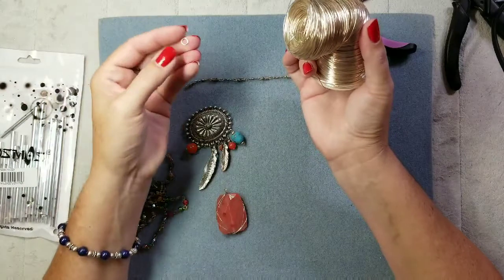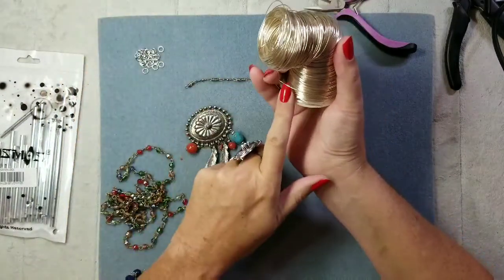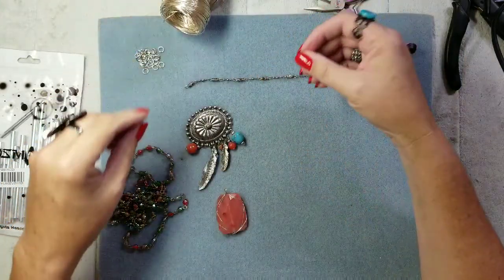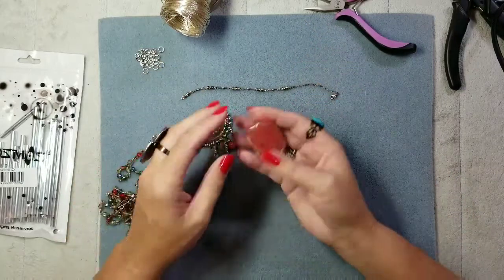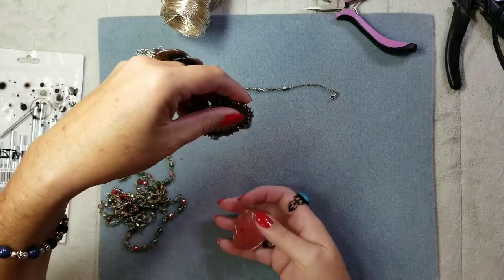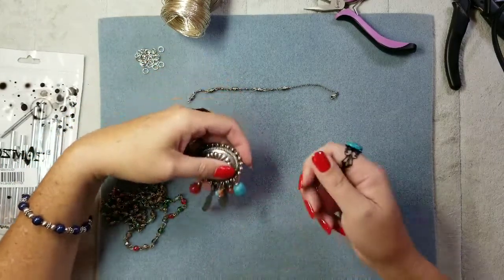I can use larger jump rings, but I want that whimsical look. Sometimes whimsical can look a little dangerous to touch — you don't want to get poked. This beautiful cherry quartz is going to hang down in the center to help add some weight and make the wind chimes clink.